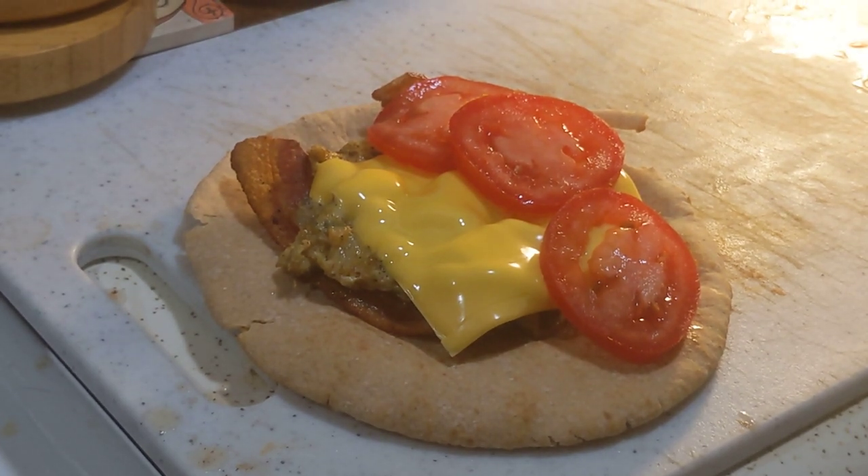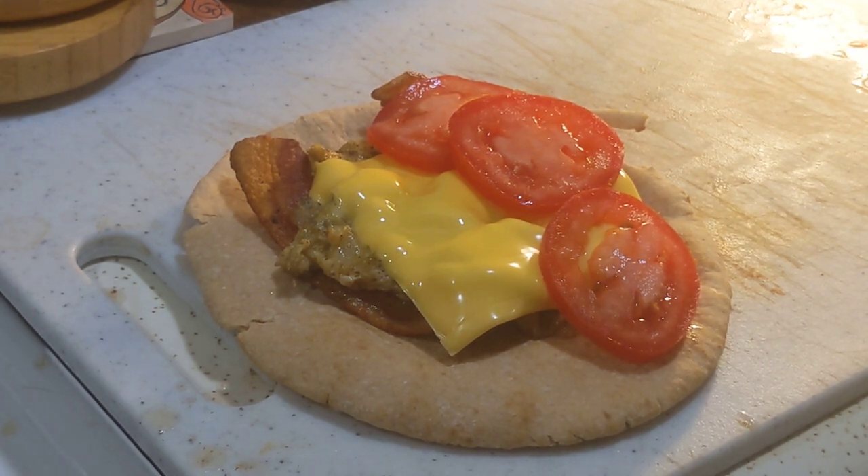There's our bacon egg and cheese with tomato pita, and I cannot wait to sink my teeth into it. I appreciate you hanging out this long — I hope you enjoyed watching me make my lunch. I hope you have a great day. May you have peace. Love y'all, bye.